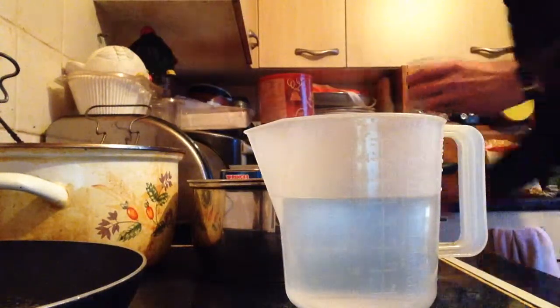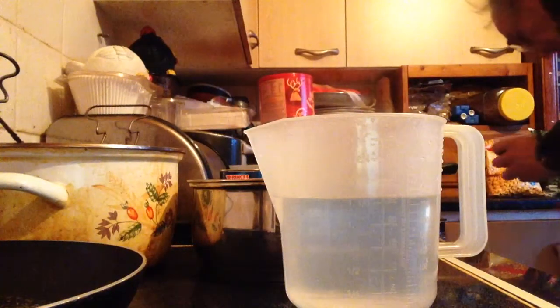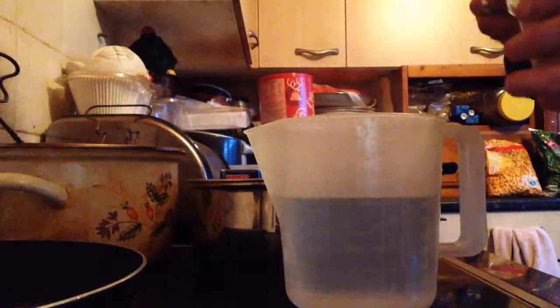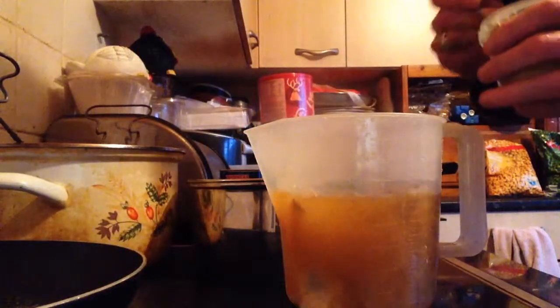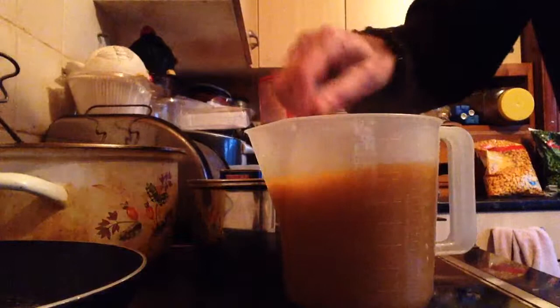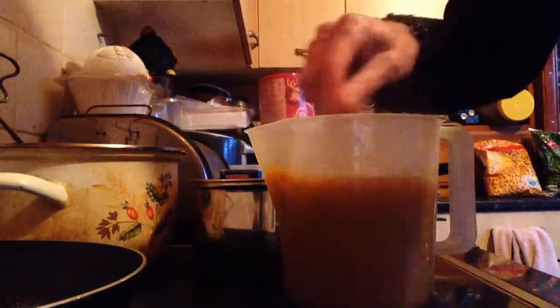This is a basic curry. I'm going to use a dessert spoon — a pudding spoon — and I'm just going to use two heaped spoons of curry powder, because this is going to go extremely thick. That's a nice curry powder actually, that's a nice powder. It's quite a hot, spicy curry.